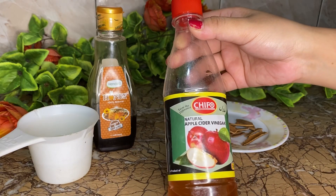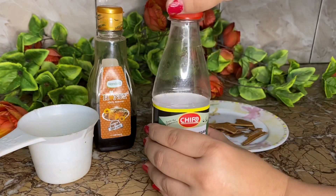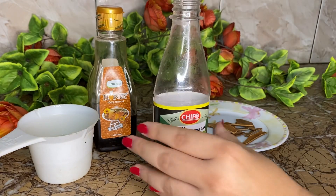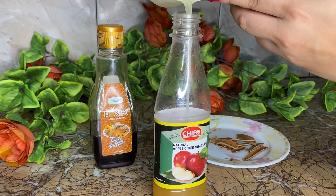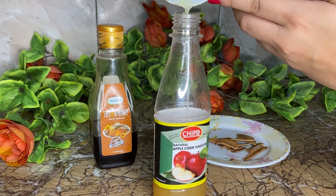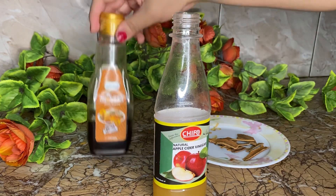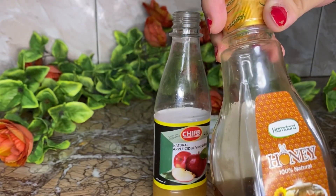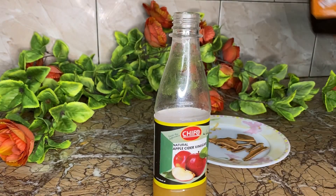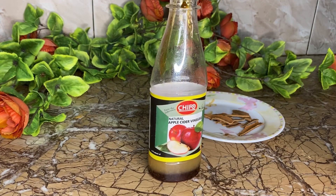We have to add apple cider, lemon juice, and honey in the same equal amount. We will add our lemon juice, which is good for your health. Now we have apple cider and lemon juice, and we are going to add honey — whatever amount you have available, add it equally.